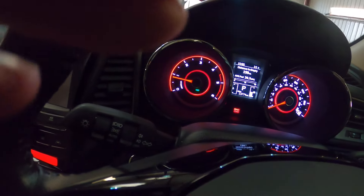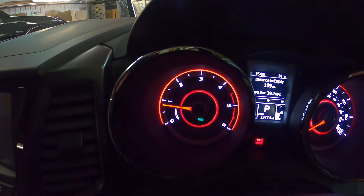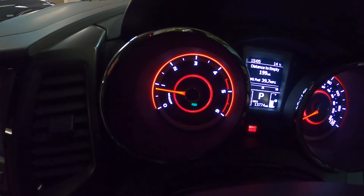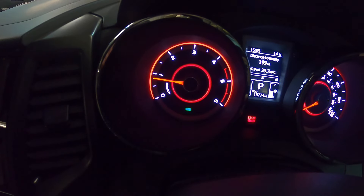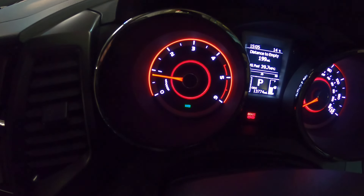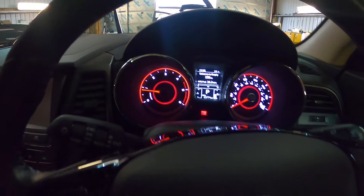The little green light has come on down there which now says 'power' — that means the car will hold itself in gear longer to give you more acceleration before changing gear. Press that button again and it's now gone to winter, which means it will change up a bit quicker to soften the gearbox, in case you're driving in snow to reduce wheel spin. Then put it to economy and the lights disappear completely.